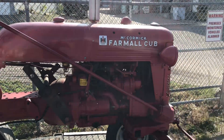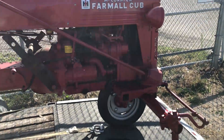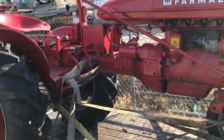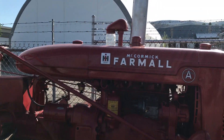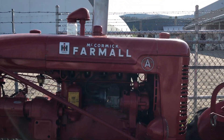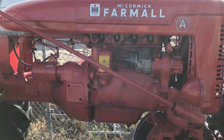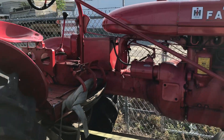That almost looks like the lawn tractor of its day. This is a McCormick Farmall A, whatever that is — little four cylinder engine in there.